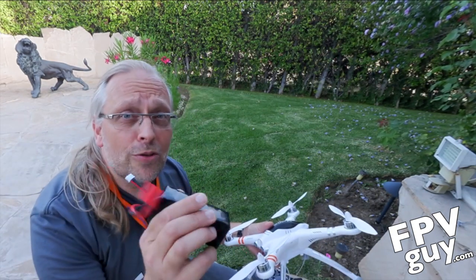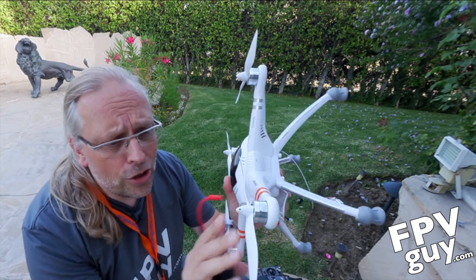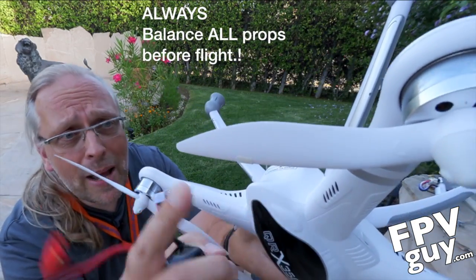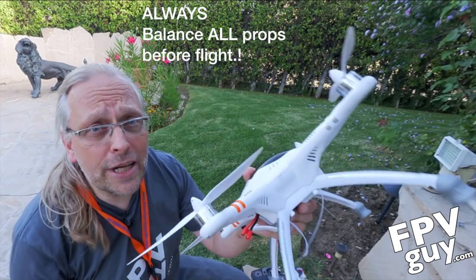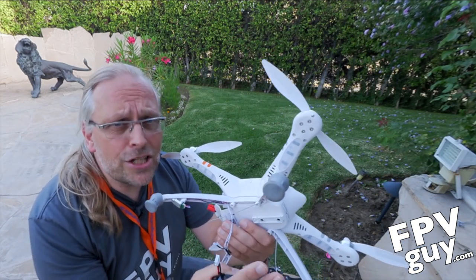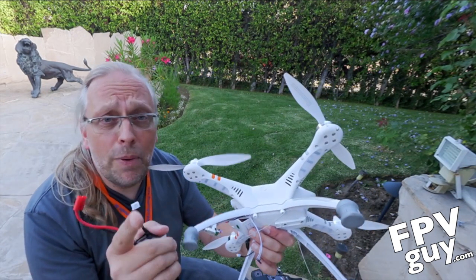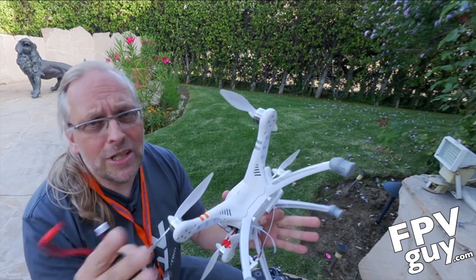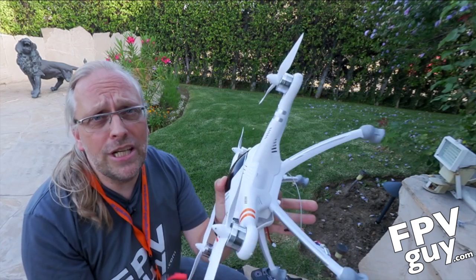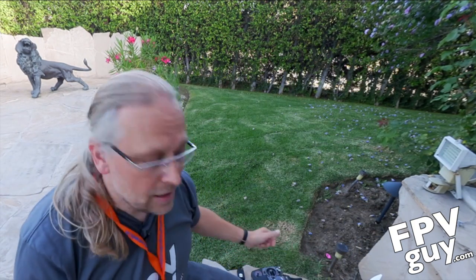I'm assuming you've already charged the battery. You should have watched my other video and balanced the propellers. If you pay close attention, you can see tape right here because I balanced these propellers. This thing is ready to fly. I'm not going to fly it with the camera today, because flying with extra weight is a bit like riding a bicycle with your girlfriend on the back — it's a wonderful experience, but the bicycle becomes a little harder to drive.